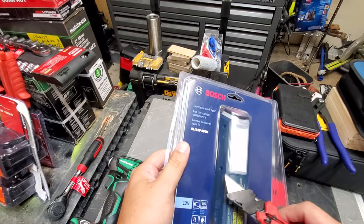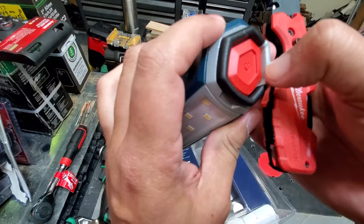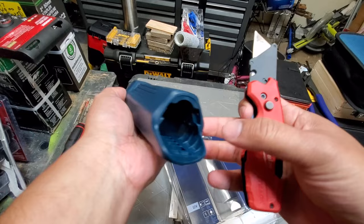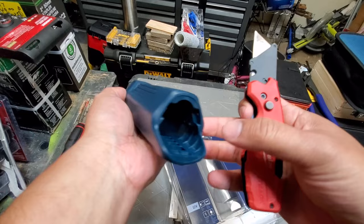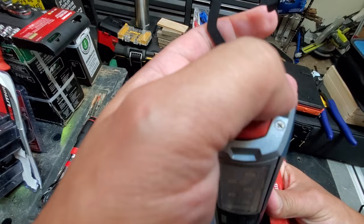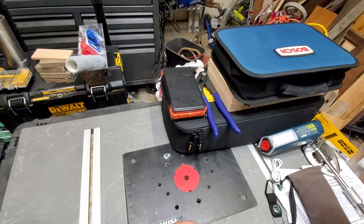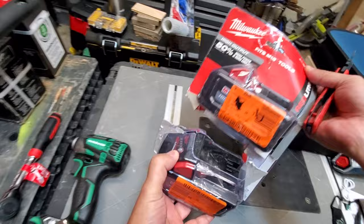We've got a Bosch WorkLite 12-volt — I paid $9 for this bad boy. Not a very sturdy light; the hook looks like it's painted plastic. But a light is a light. Looks like there are some docs in there but no batteries or anything.